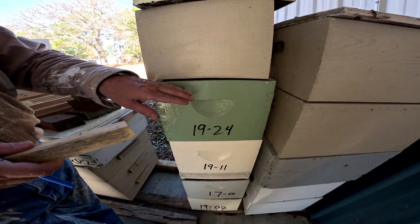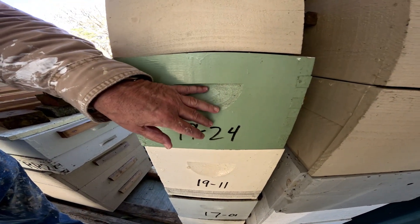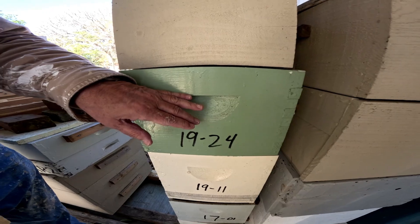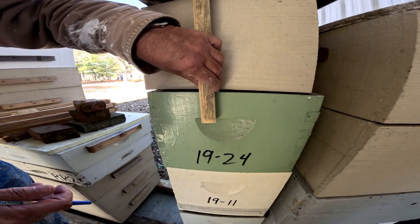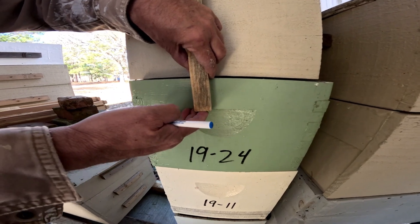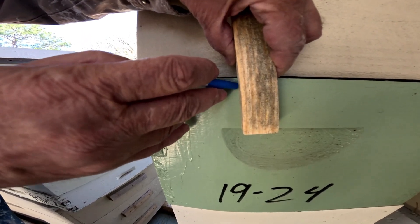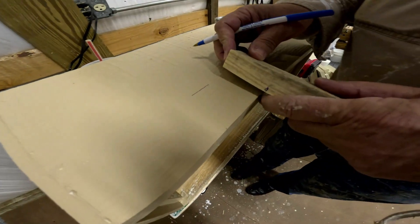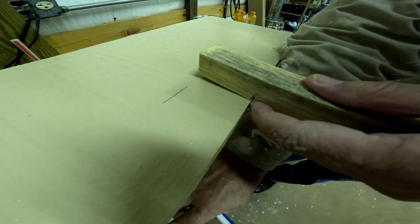We'll talk about putting cleats over the handholds. A lot of the manufacturers embed a handhold in the equipment, but I recommend putting the cleat over it, especially for hobbyists, because it's easier lifting — it's more surface area for lifting. What I do is I take one of my cleats and I put it over the top of the handhold, and I mark right here on the cleat where the top of the handhold should be. I've got my mark on my cleat, and I put it at the top where the frame rests are.